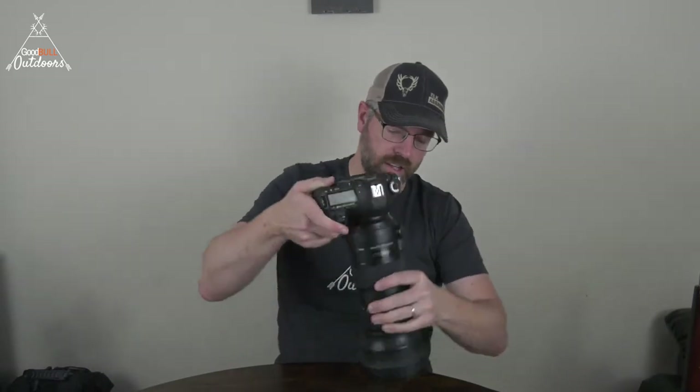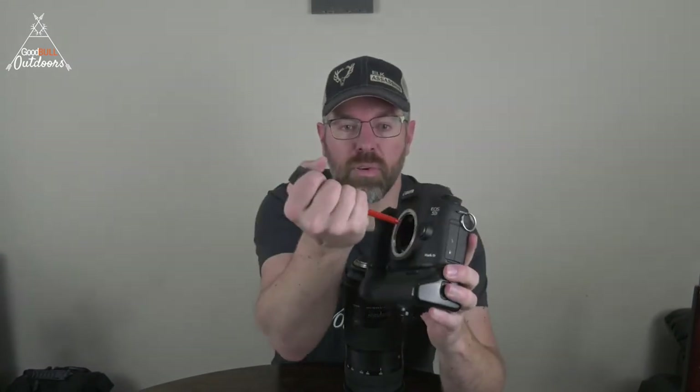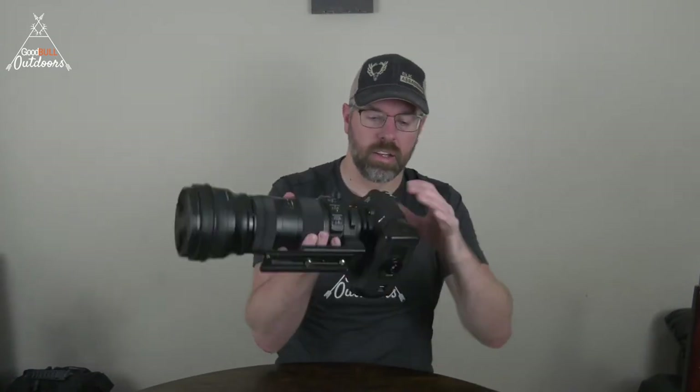Another thing to always consider in the field is dusty conditions. This is just a bulb that you can squeeze and blow — it'll help you get dust off the lens. It also helps when you're going to pop the lens off, because dust on the inside matters much more than on the end. This lens is so heavy that you actually want to rotate the body around the lens rather than the other way. I'll often blow some air in there to get the dust off before I go out to take pictures.